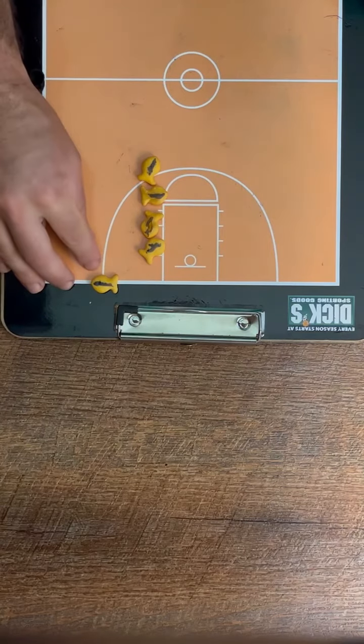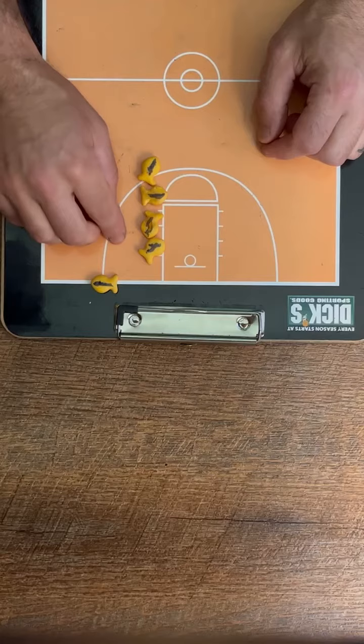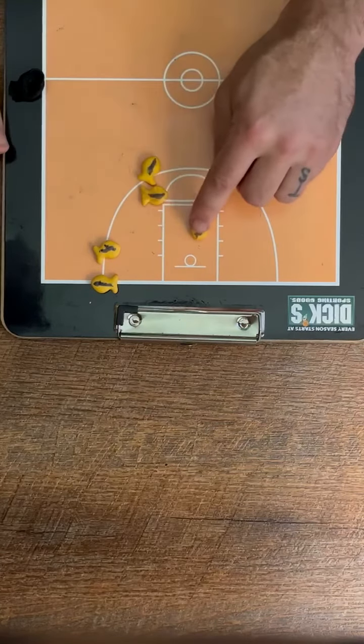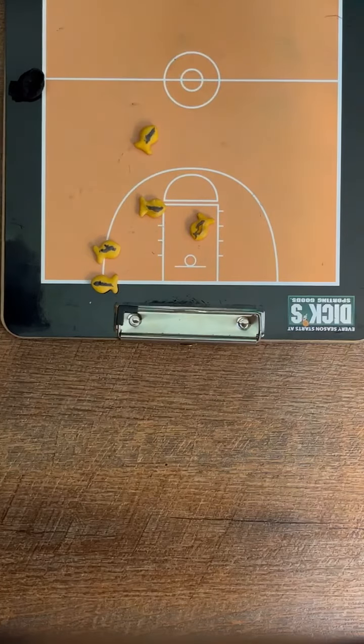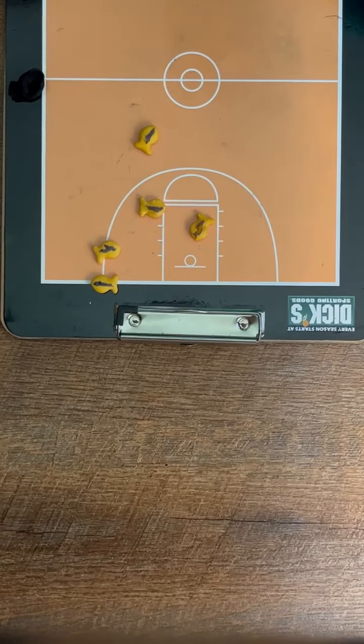When the person says 'break,' the first person on the low block is going to pop out to the right, second person is going to go to the hoop, third person is going to stay there, and fourth person is just going to pop out as a safety option. So that one is called stack.